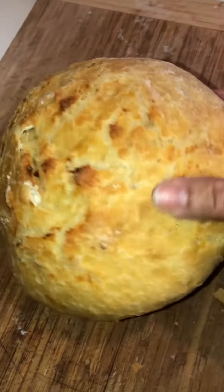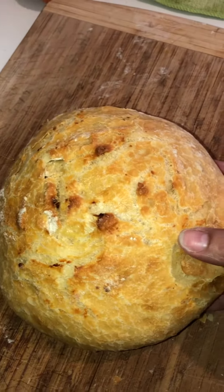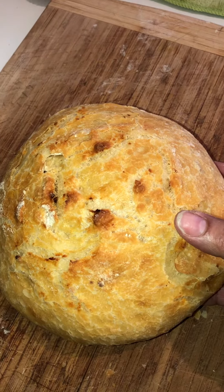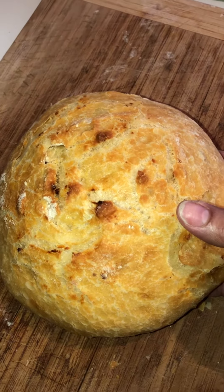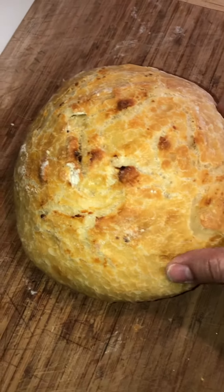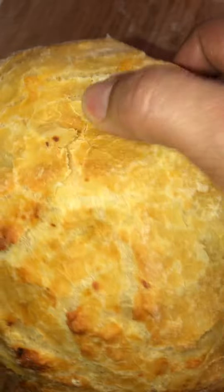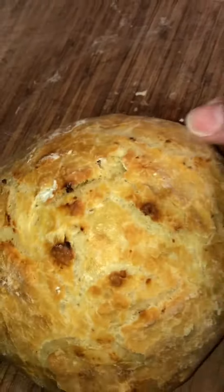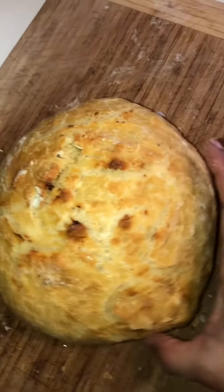Oh, this is 4 quesos. Infinite artisan bread. Infinite artisan four cheese bread. This is delicious. The crunchiness and the smell is delicious. It's very aromatic.